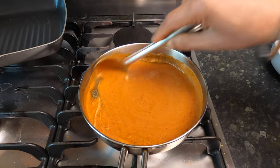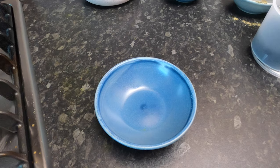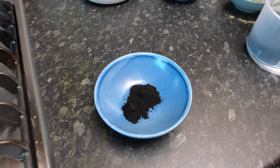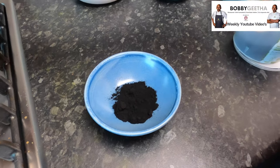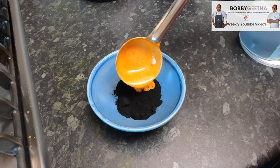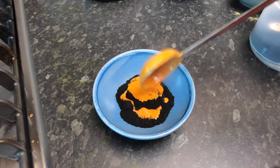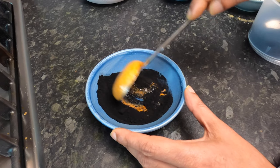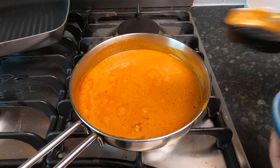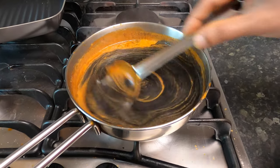Now for the black butter chicken — the way you get the black color is with activated charcoal powder. This is edible activated charcoal powder. I'm using one heaped teaspoon, and on top I'm adding some makhni sauce so we can dilute it here, then add it back to the main sauce. Mix it and incorporate it together, then add the charcoal mix to the main gravy. Mix it slowly — you can see the color is changing to black.